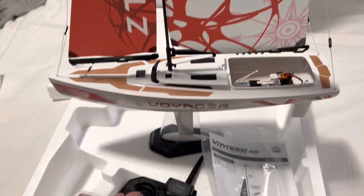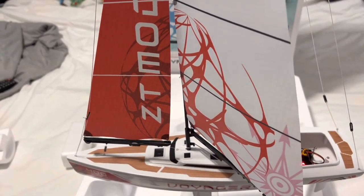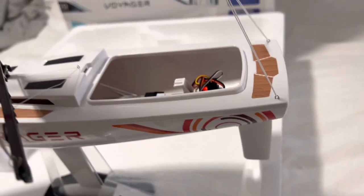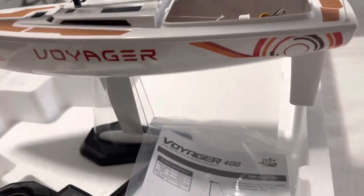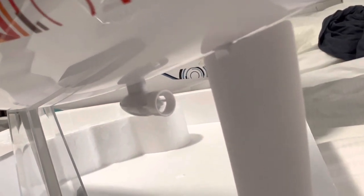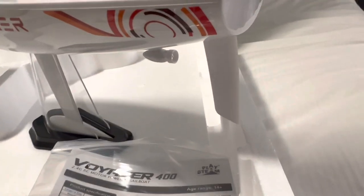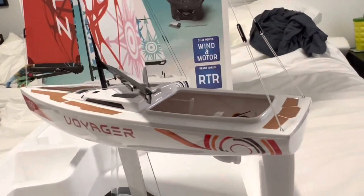To go faster, you push forward and the sail turns. You can also adjust the front sail and the rudder. The right throttle controls forward, backwards, right, and left, and adjusts your rudder — forward and backwards. And obviously the sails as well.